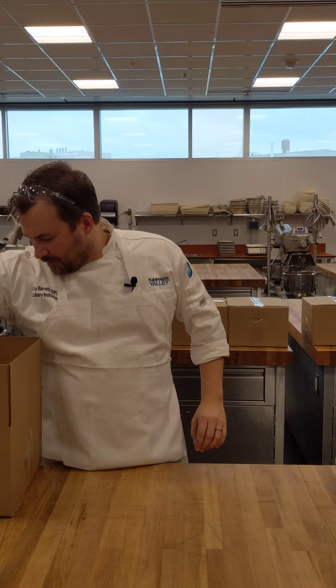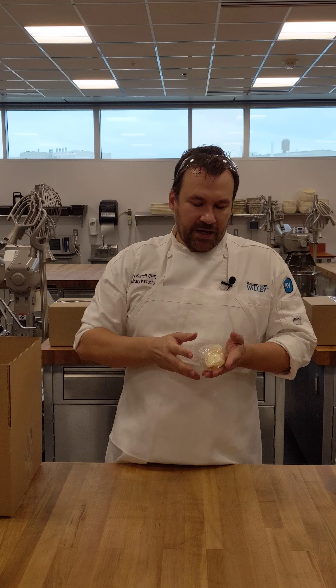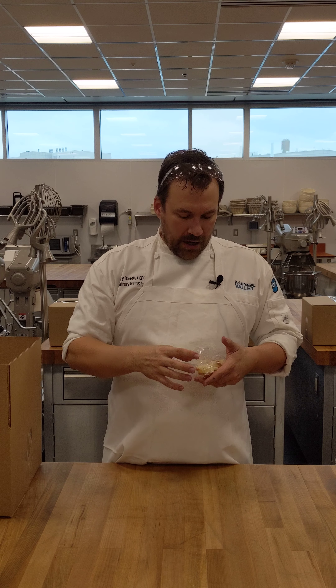Instead of doing the pain de gênes almond paste cake this week, I'm going to put that off one more week — we'll use it for a laminated dessert next week, which will be a lot of fun. I have a little bit of chiffon cake that's already been baked off, from the freezer, cut into small rounds and ready to go for you to build with.